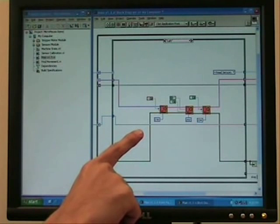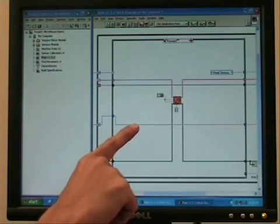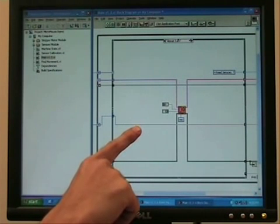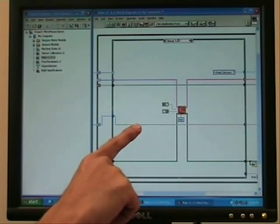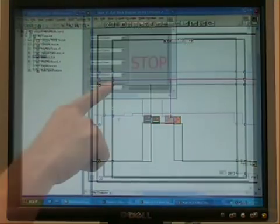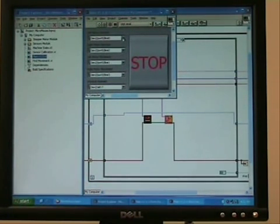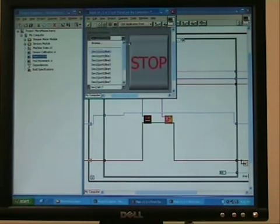This controls the micromouse to move left, move right, move forward, to turn around, and to exit the program itself. It allows me to select the DIO lines which I will be using to control the movement of the micromouse stepper motor.